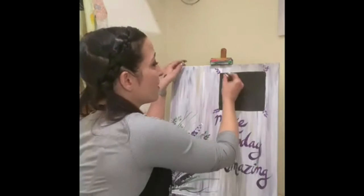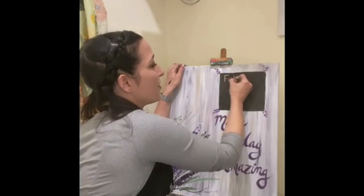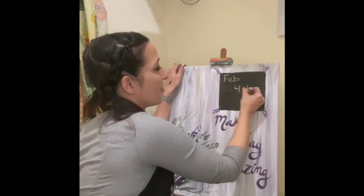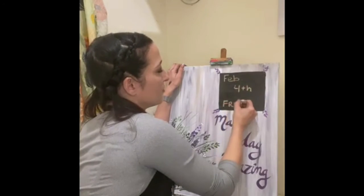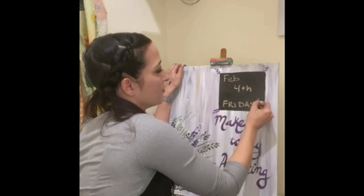All right, everyone. Well, that's it. Grab yourself a piece of chalk and you can use this to write anything you want. Have a great day.